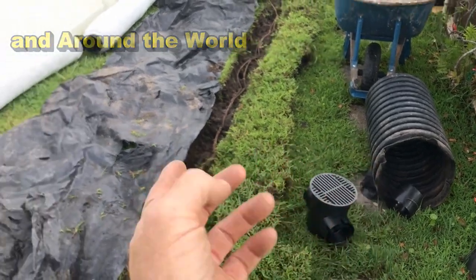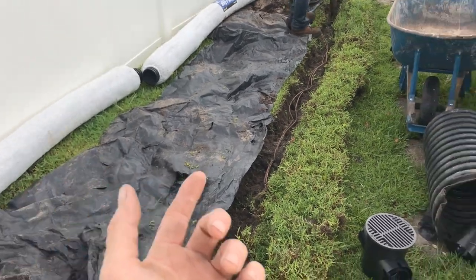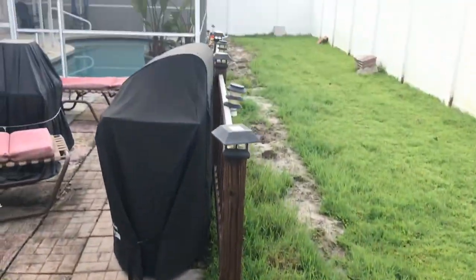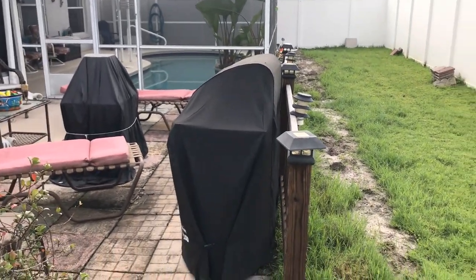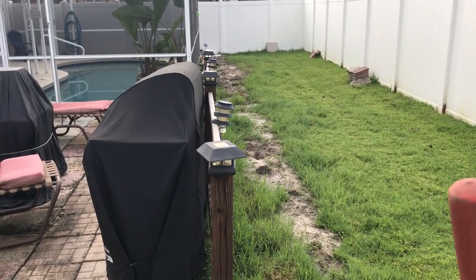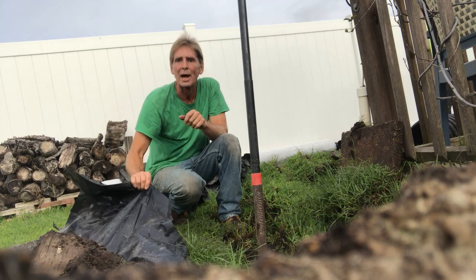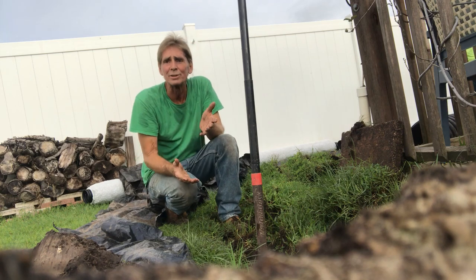Remember how the system works: the French drain collects subsurface water. As groundwater rises, it goes into the aggregate, through the aggregate into the pipe, and it's carried away. Surface water, as it rains hard, will drop directly into the catch basin, run through the pipe, and on out to the sump basin which is over there by the fence. If you had gravity you wouldn't need a sump basin, but here we are so low that the pump is needed. Take your sod off, set it on one side, lay out your plastic, put your dirt on the other side — we're going to dig backwards, it's the fastest way to dig.